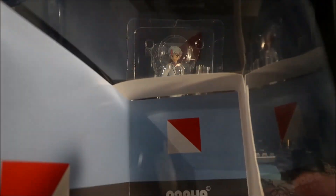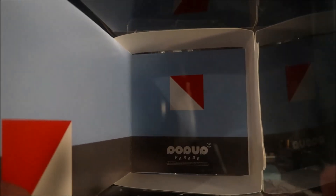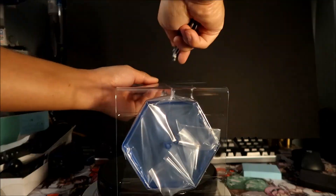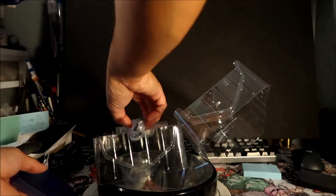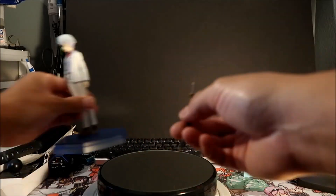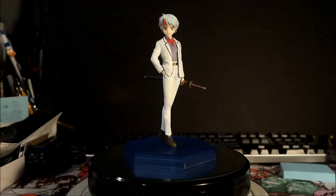Now for the unboxing. Inside the bottom of the box it says pop-up parade with those same triangle and square designs. And there she is — Toa Higurashi!